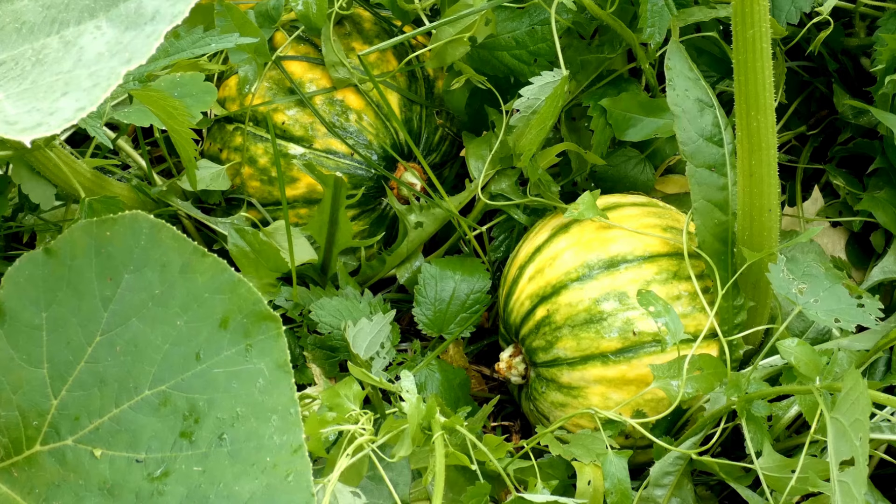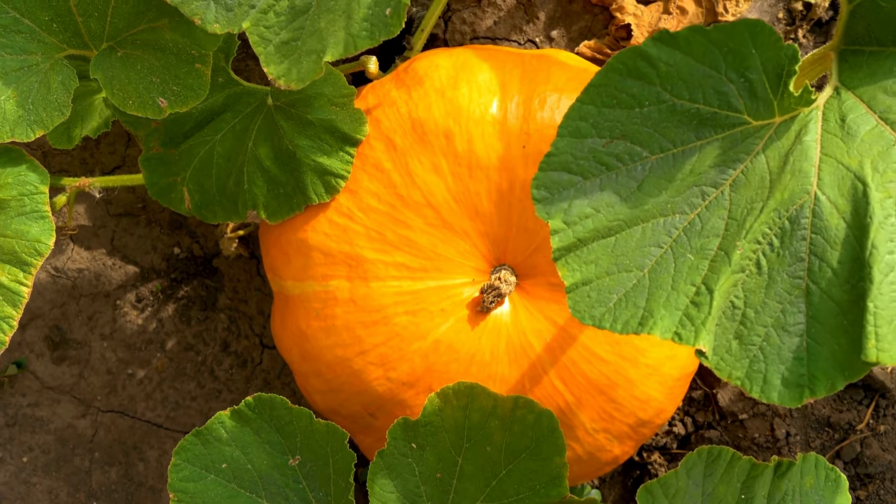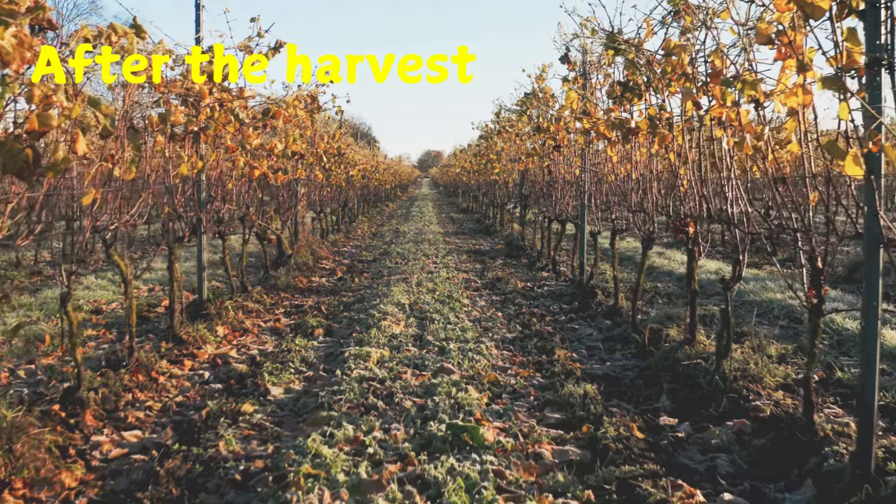The pumpkins grow bigger and bigger. Inside the pumpkins form seeds and pulp. Outside the pumpkins turn from green to orange. Then the vines turn brown.